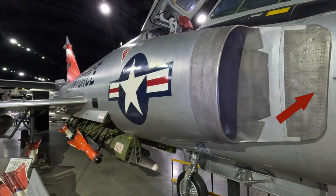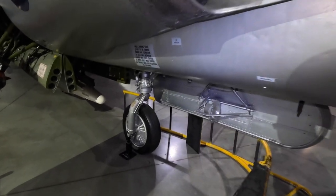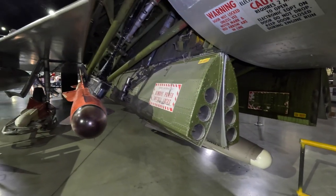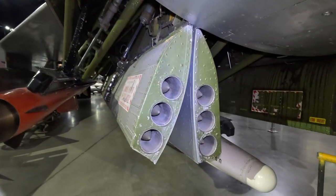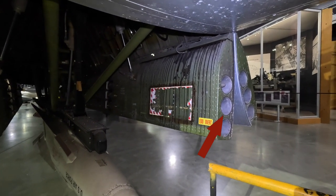Now let's talk about the armament. This was the first US fighter designed without a gun. A pod with a Gatling gun — similar to what they did with the F-4 Phantom II, which also originally didn't have a gun — was discussed but didn't eventuate. The missiles were all stored internally in three bomb bays to maintain the slippery profile and speed. Inside the missile bay doors were 24 folding fin unguided rockets.